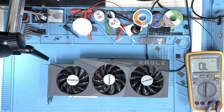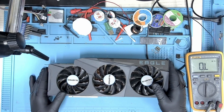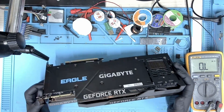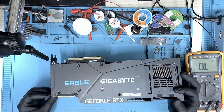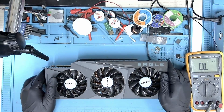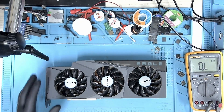Hi, my name is Fraser and welcome to Graphic Card Repairs. Today we have a Gigabyte Eagle RTX 3090 and this card is reported to be not detected. The user said that this card doesn't detect when he installs it onto his computer.